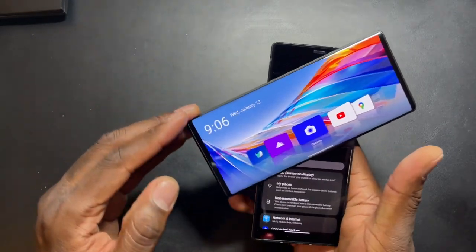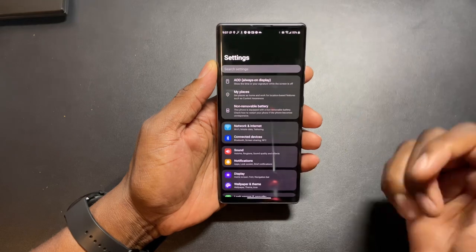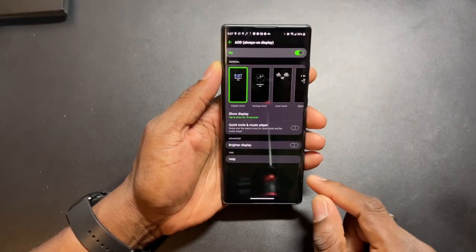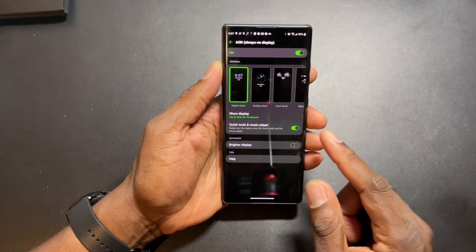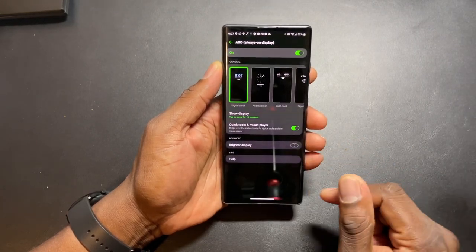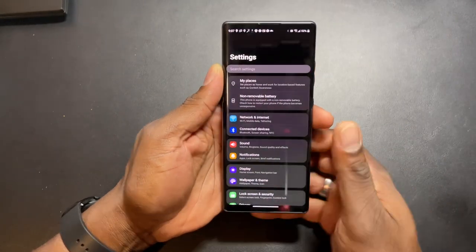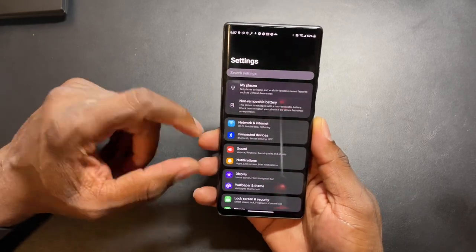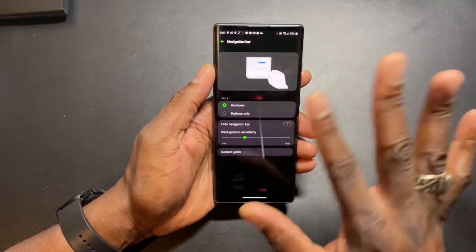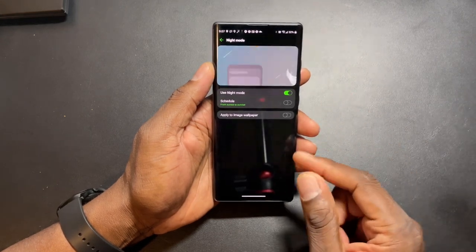Let's close this up and go into settings real quick. Bear in mind this is a 6.8 inch display. You've got always-on display - let's turn that on because I like having it. You can set it up here, see the music tools, do brighter display - it tells you it's going to drain the battery. You've got different options for the always-on display. In the settings you've got your navigation bar - I'm rocking with gestures, no way I want that on. You've got night mode, I like to use night mode.